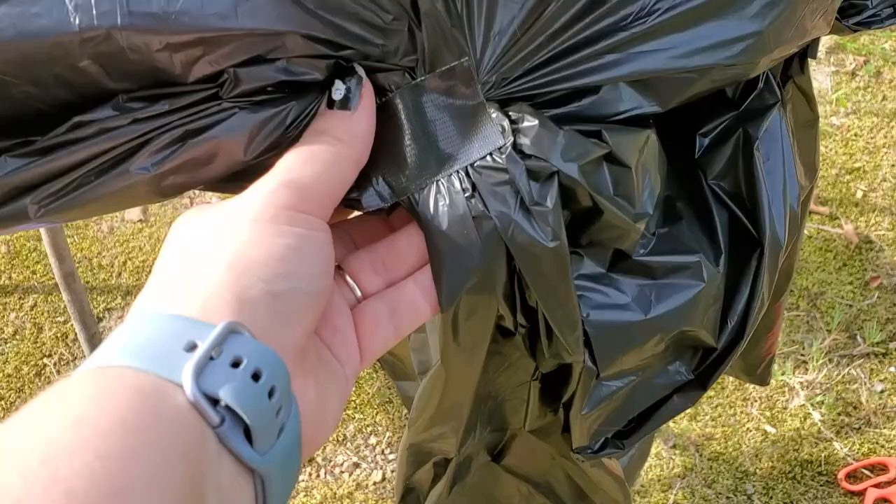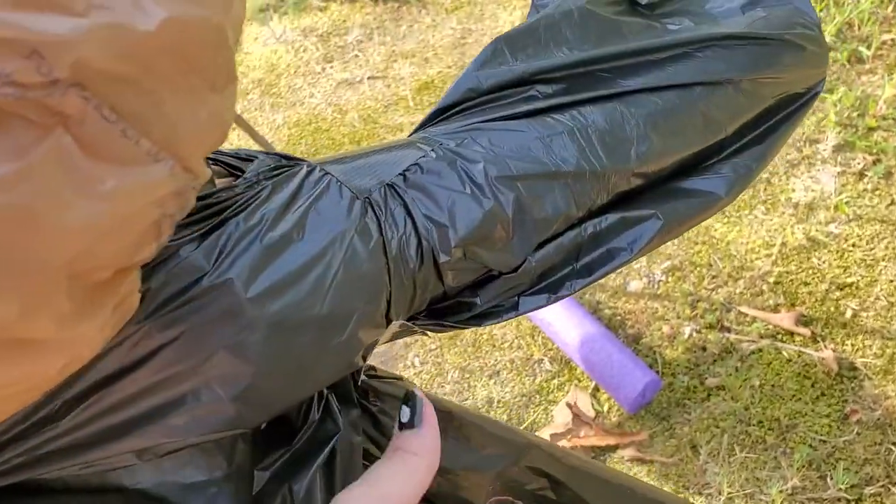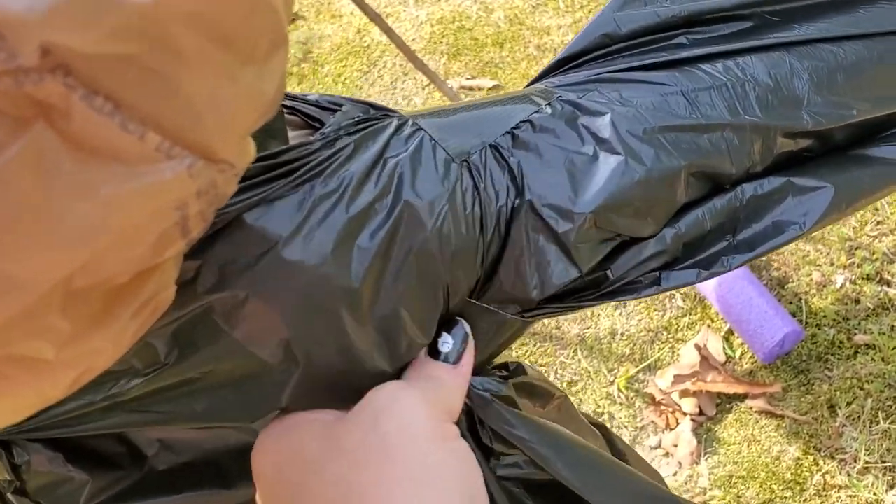I took a tiny piece of tape, brought it around, and taped it to the back. Since it's Gorilla Tape, I'm hoping it'll hold a little better.